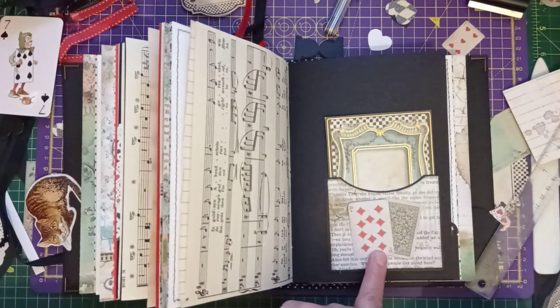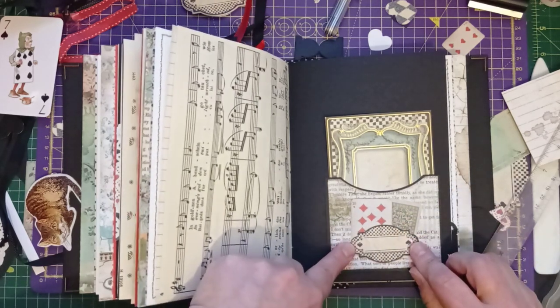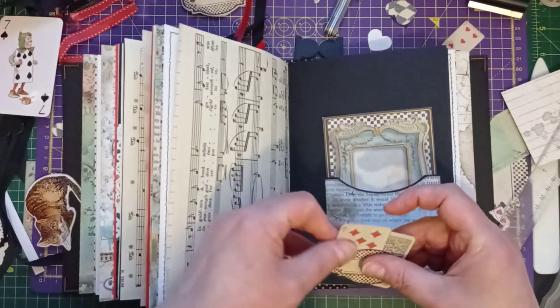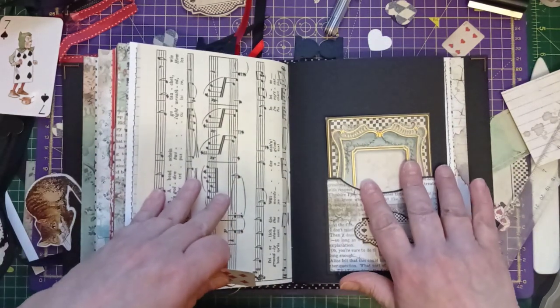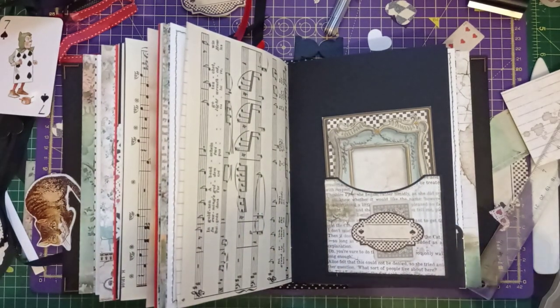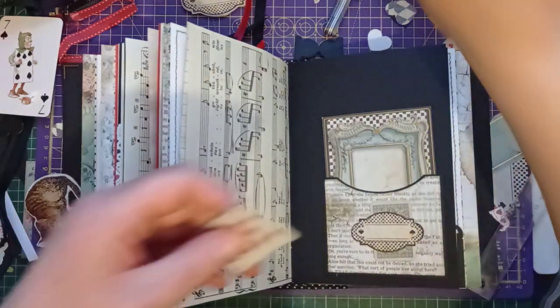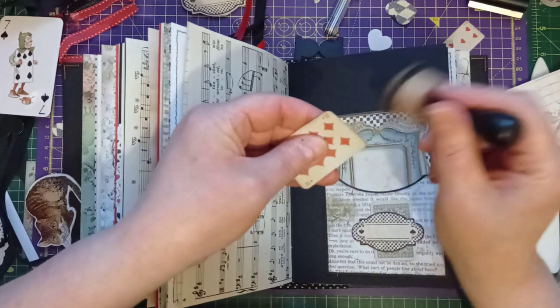I'm going to stick at two cards rather than three. I'll pop that on, and I'll just ink around the edge of this one as well.